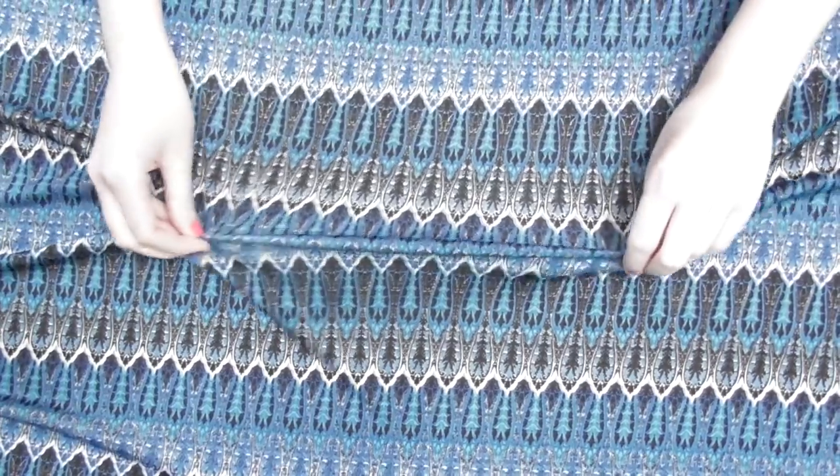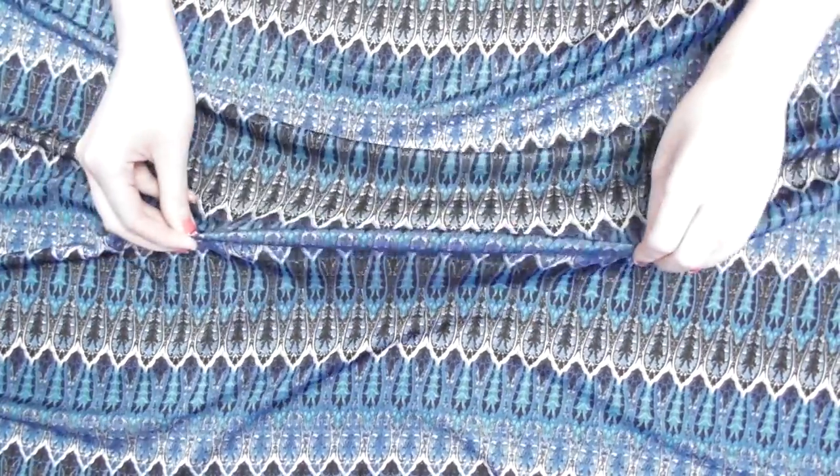To make this skirt, I used one and a half yards of a stretch knit fabric because I like the comfort of stretch, but you can use a non-stretch fabric too. To see exactly how much fabric you'll need, follow the first couple steps of measuring and buy your fabric based off the size rectangle you'll cut.